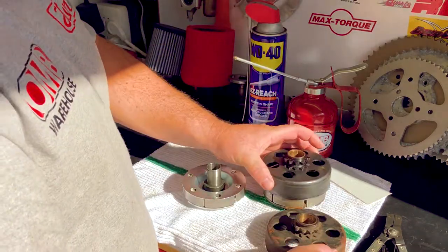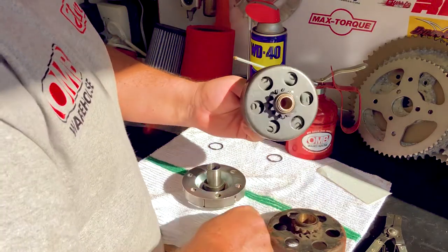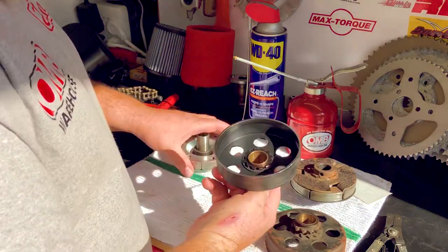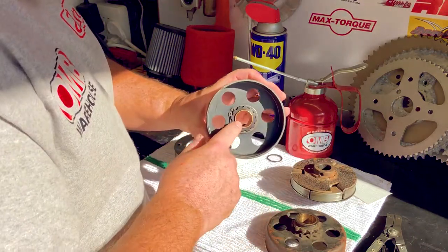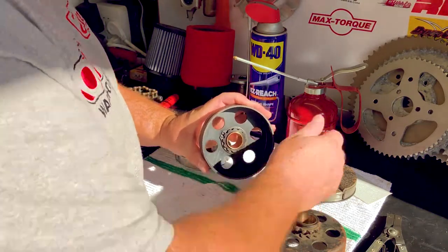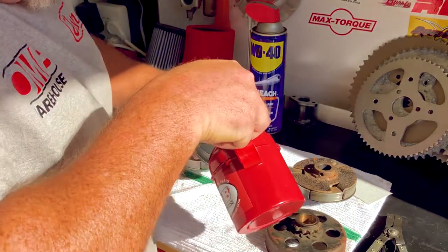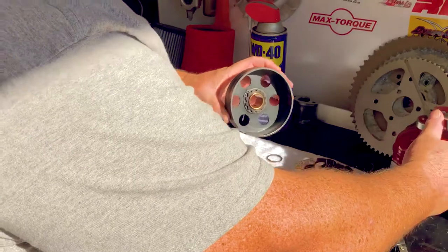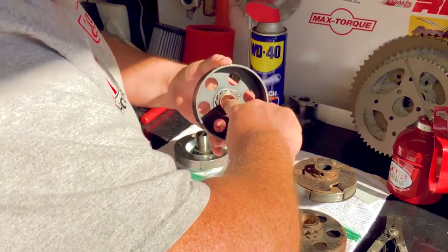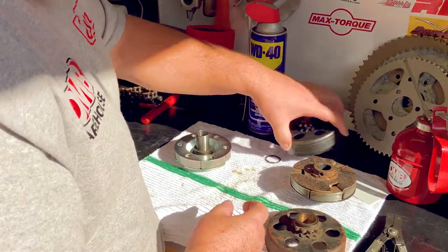If I take this new drum, it slides right over the hub and works well. For any of these clutches, it's very important to keep the bronze bushing lubricated. This bronze bushing will actually absorb some oil, so if we put a couple drops — that was more than a couple — and move it around with our fingers, we'll let that soak in for a while because it'll actually absorb the oil.